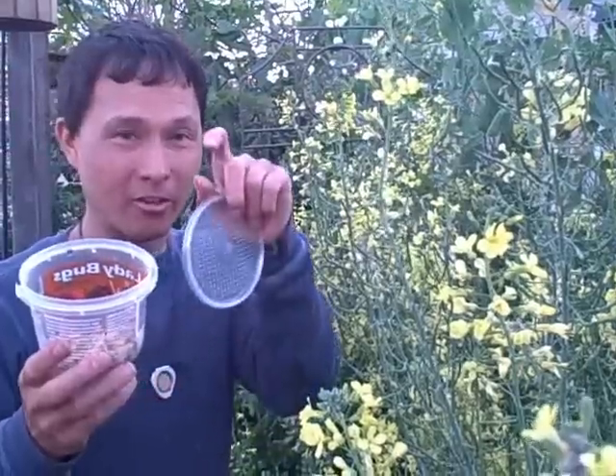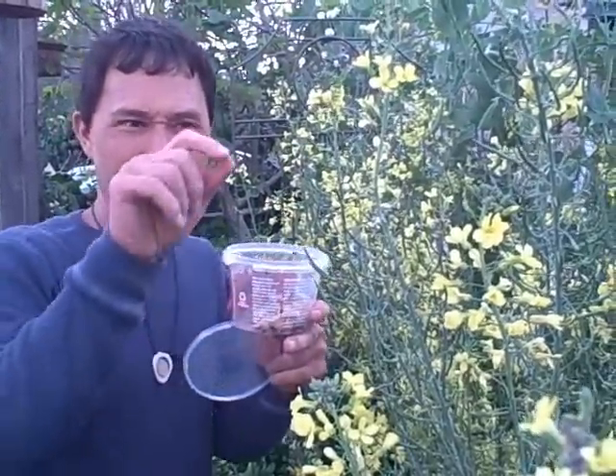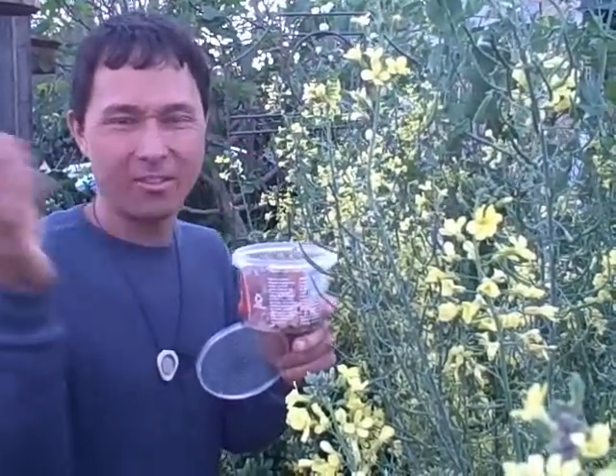When the ladybugs actually hatch from eggs, they're really a trip — they look like little small alligators, kind of red. So if you see those, don't be alarmed. They also lay these little egg sacs that are funny hanging things. And I do have a video of a baby ladybug if you look back at my old videos.